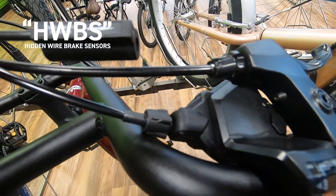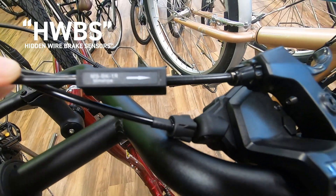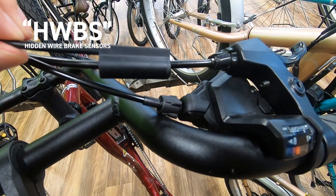Hidden wire brake sensors install the same way as the gear sensor. Find the best location and make space for it in line with your housing. Engage your brakes and the motor is disabled.